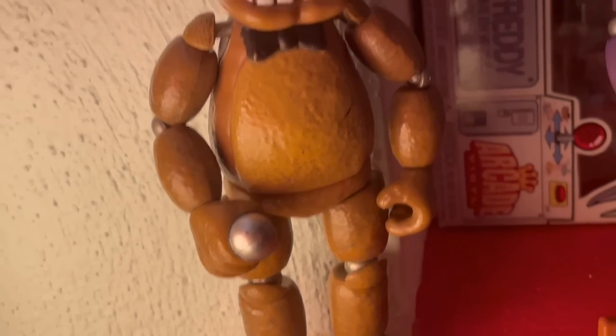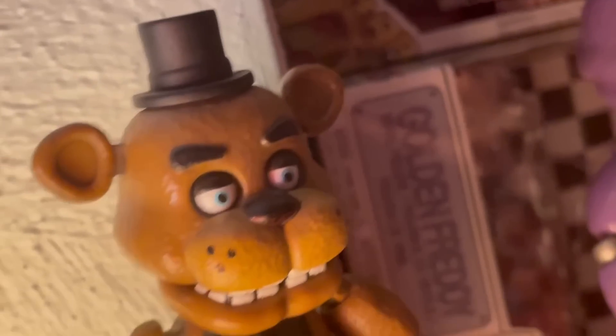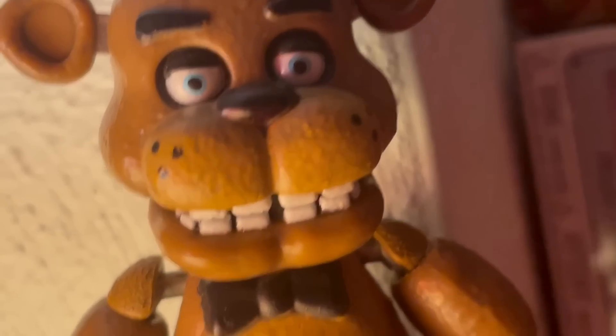Next up, we got Classic Freddy. This figure is iconic. The hat strap and the upper teeth bother everybody, but really I'm not gonna give this figure too many points off — this was the first figure Funko ever made, and he looks pretty dang good for being that.